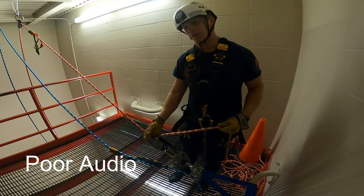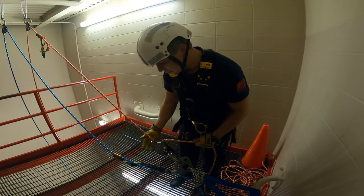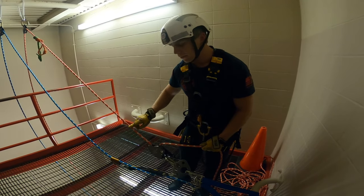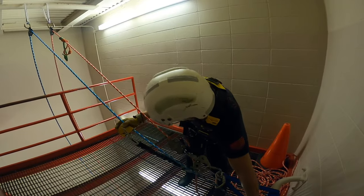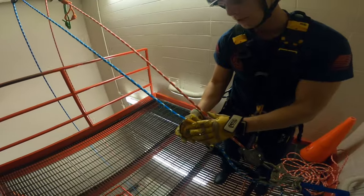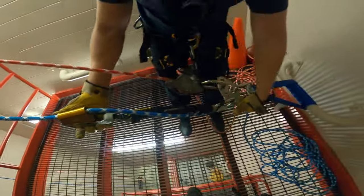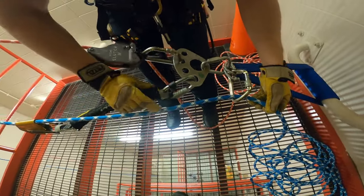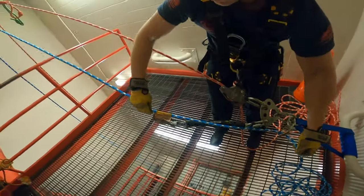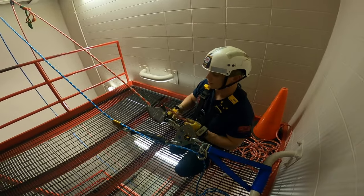Another way we can use this clutch is for our raising and lowering systems. Right now we have it set for a lowering system — this is the most simplistic, minimalist gear setup we use. We have our single clutch on our red line — the red line is always our main line and rappel line; that's how the bags are set up. Remember: red for rappel. Our blue line is our belay. The ASAP Lock is our belay device on the blue line, and it's run through a redirect carabiner to keep the hardware from rubbing against each other and to prevent side-loading.